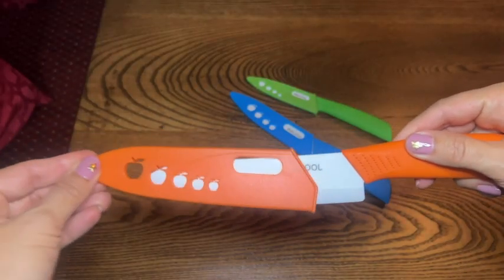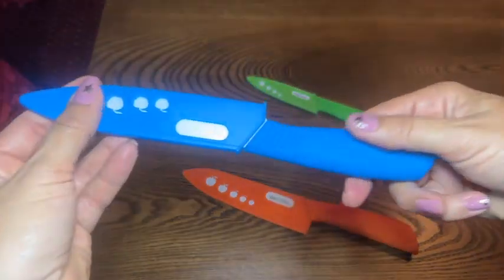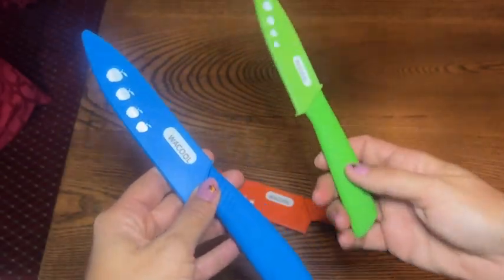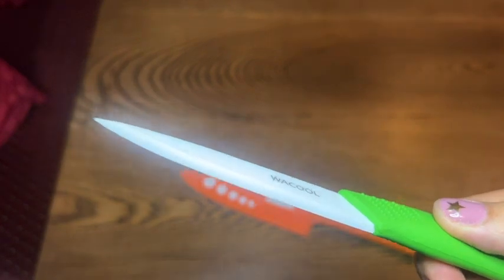I love the fact that this set comes with a six-inch chef's knife, a five-inch utility knife, and a four-inch paring knife. That basically covers everything that I need to do in my everyday kitchen cutting and slicing and dicing.